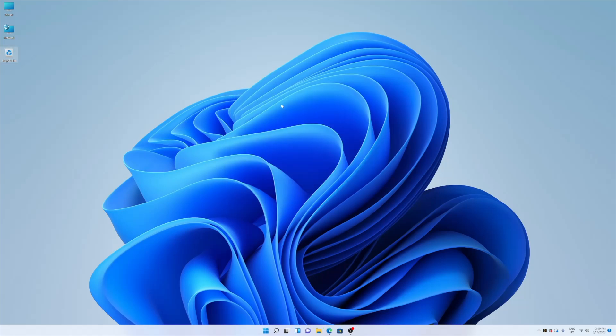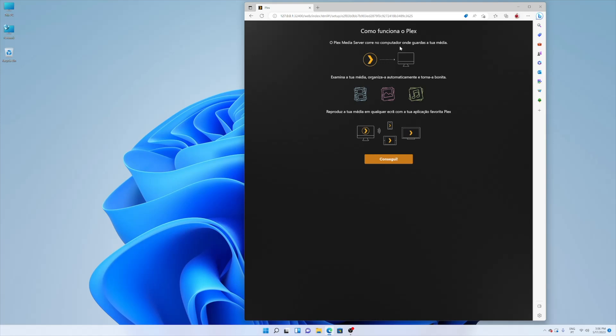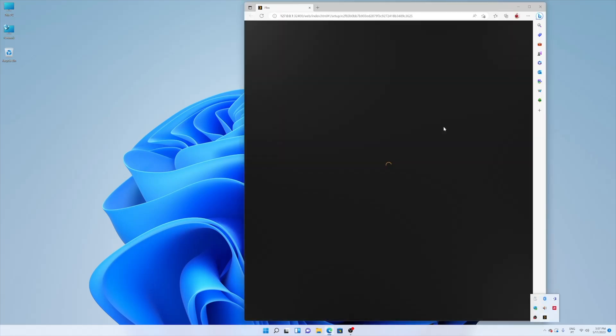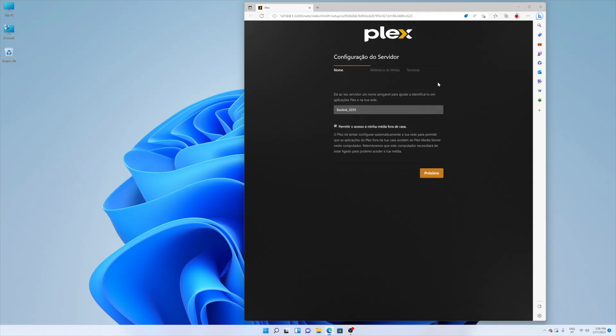Once the installation finishes, it will automatically open our browser, and either we have an account or we'll need to create one. Once you create your username and password, log in and follow along. This will be the page where we manage our server. Don't be afraid to close that page — when you need to manage your server again, just go to the taskbar, find the Plex icon in the bottom right corner, double-click, and it will open the page again.